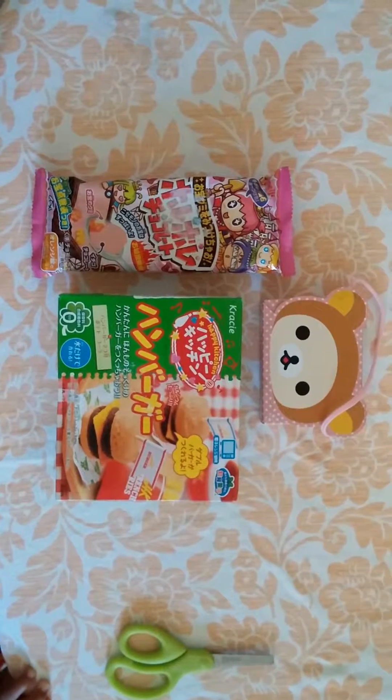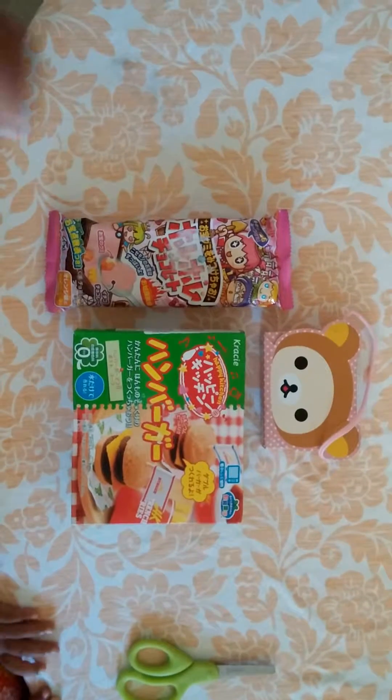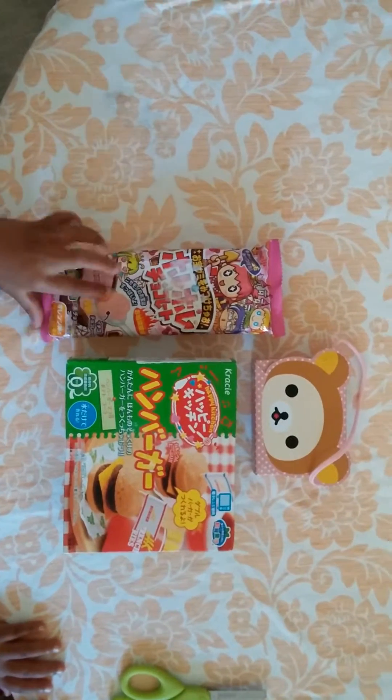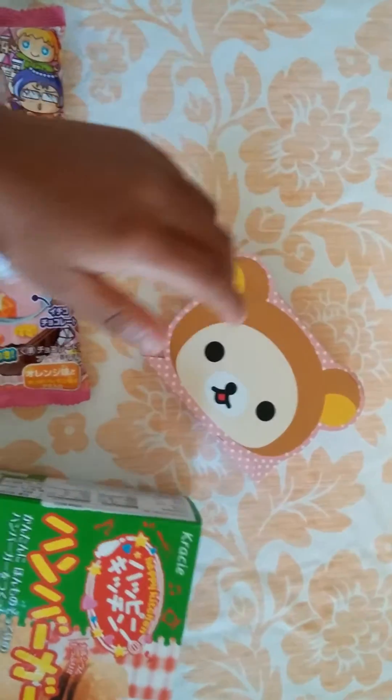Hi, Jameer Collector here. So we're going to open this, and you can eat this, and there's lots of things in it. This is the candy thingy, so we're going to open this first.